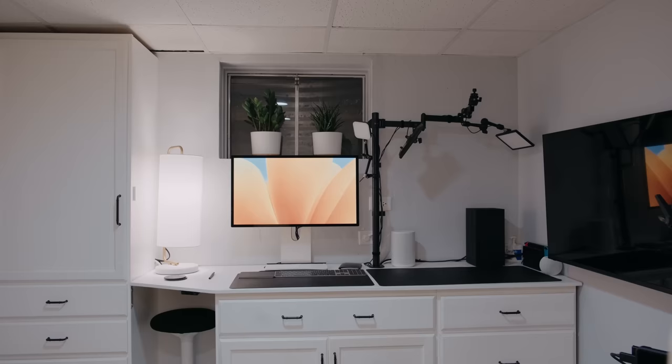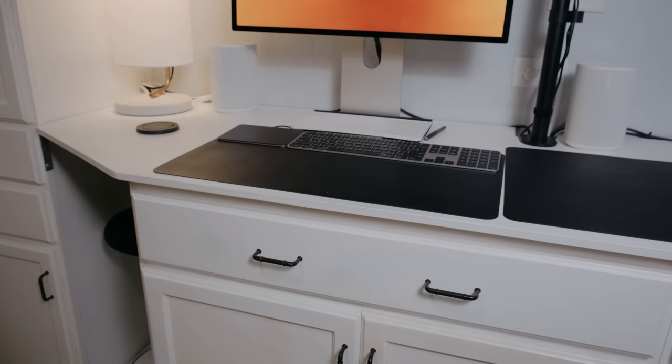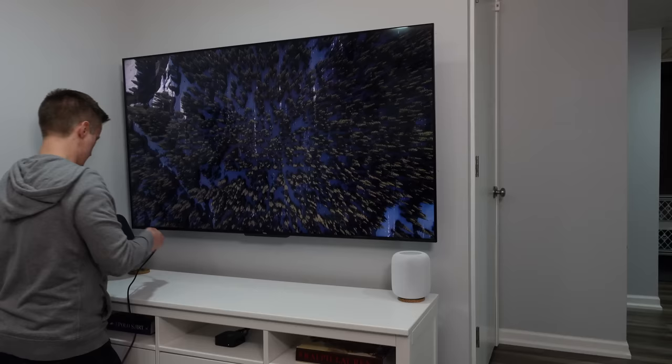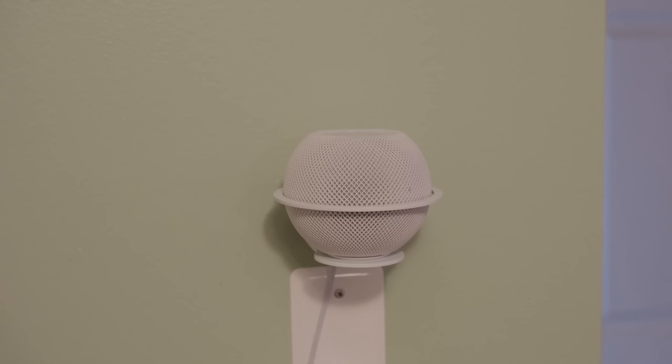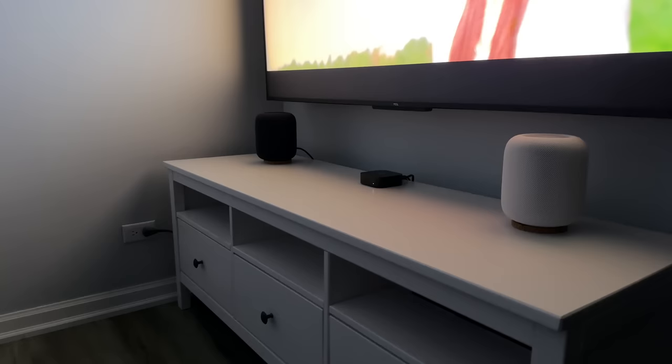You can pair two Aero 100s together now or in the future to create a stereo pair. I got a second Aero 100 and paired them in my office and it sounds amazing. The difference between it and a stereo pair of HomePods is really down to stylistic preference, but I think Sonos has edged out Apple's HomePod 2 here. A pair of Sonos Aero 100s is also $100 cheaper than a pair of HomePod 2s. Spend that $100 on a HomePod Mini and you have everything musically that HomePod offers and more features on the Sonos side.